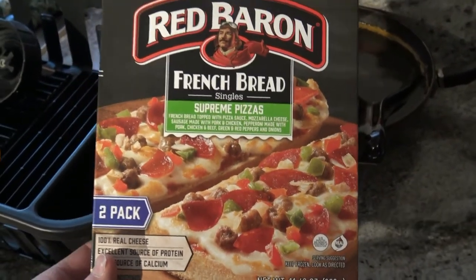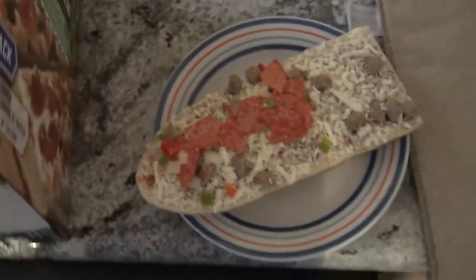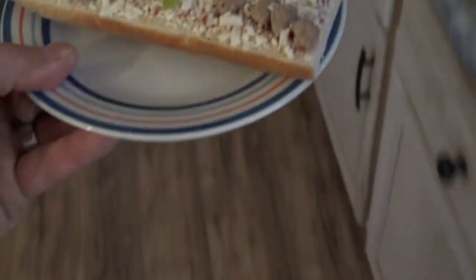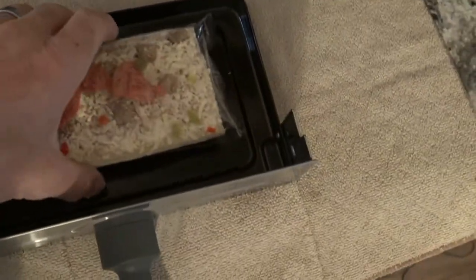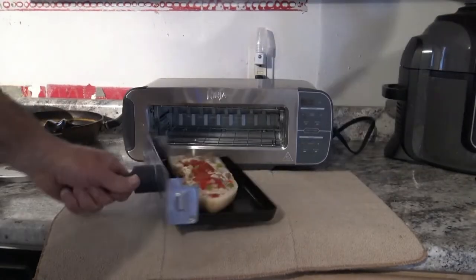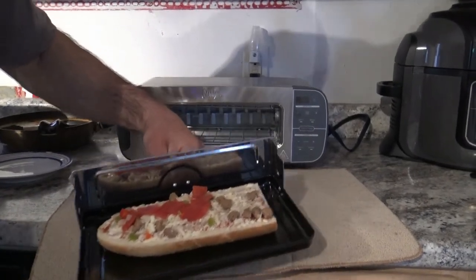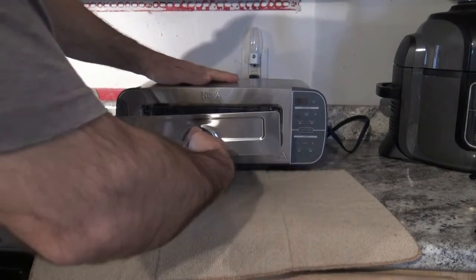I was going to try these french bread pizzas in the Ninja Flip Toaster also. It's kind of different for any kind of toaster oven — it says to heat one of them in the microwave first for like a minute, and then you're supposed to bake it. So we'll go ahead and get that packed in the microwave. Minute and ten seconds — a minute's close enough. Unfortunately, it is that small — I'm only going to be able to heat one of them, maybe kind of pushing it with two in there.